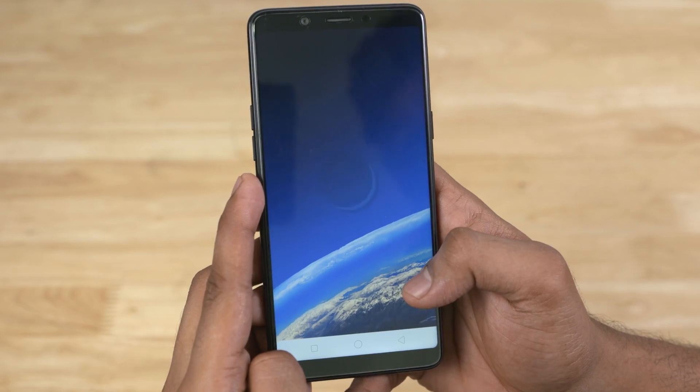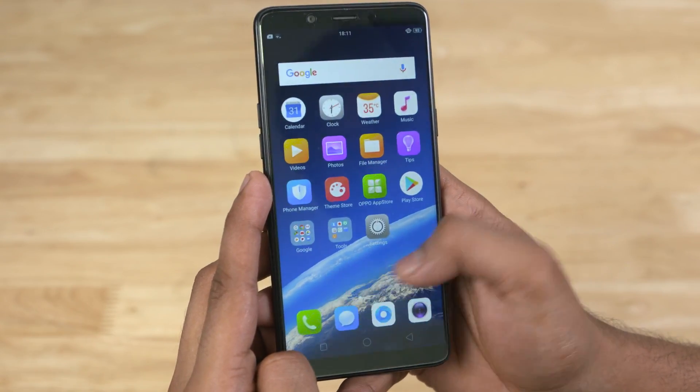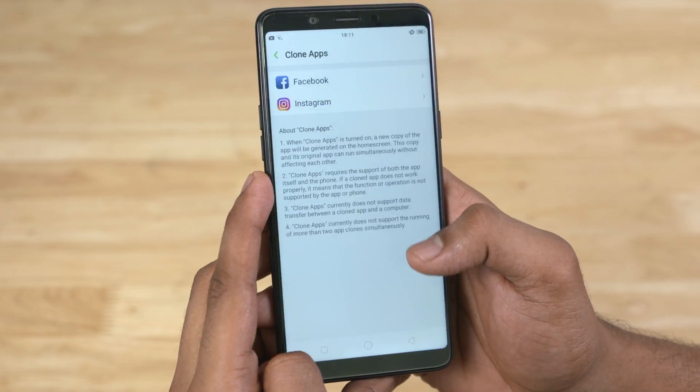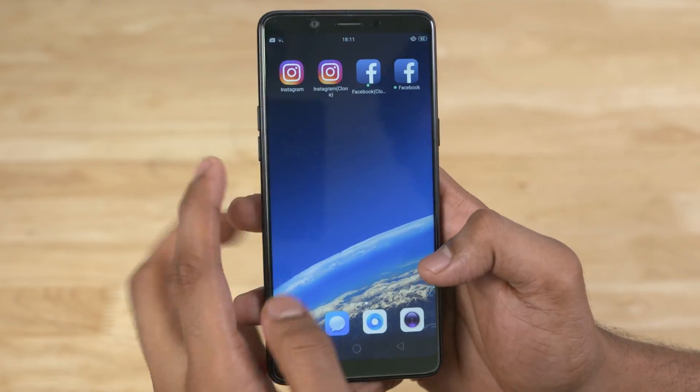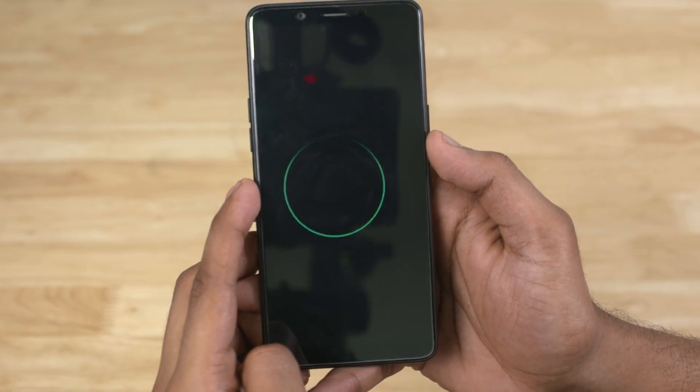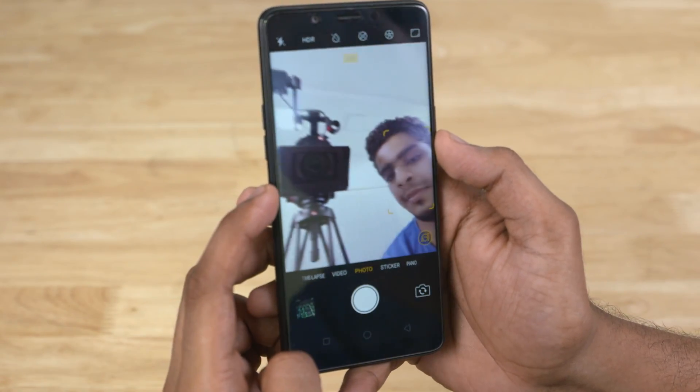Speaking of AI, let's talk software. The Real Me One runs on ColorOS 5.0, which is based on Android 8.1 Oreo. As far as custom skins go, ColorOS is one that comes packed with a ton of features — from cloning apps to screen-off gestures, there are plenty of nifty little tricks that the Real Me One has up its sleeve.